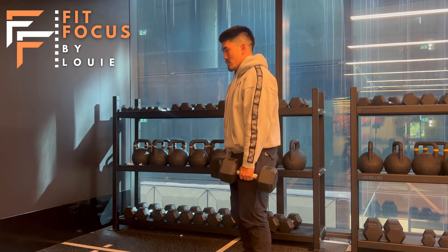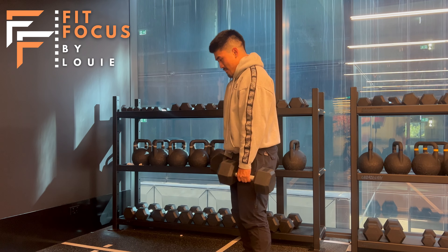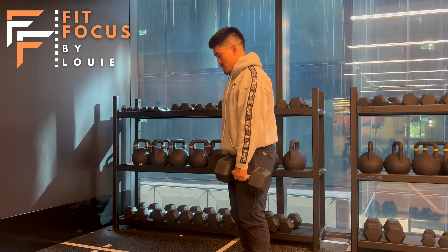What we don't want to be doing is going too fast, as you can see here team, or moving our neck too much. Remember, we just want our traps to be engaged in this movement — we don't want to be rolling our shoulders either.